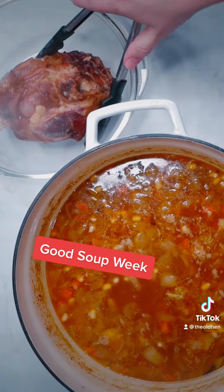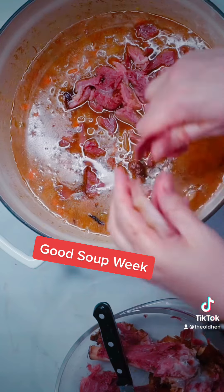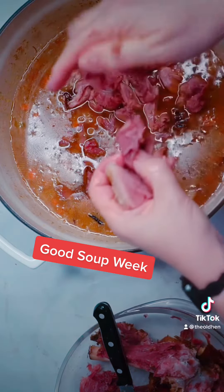Us Seattleites may never make friends with the snow, but soup on the other hand — well, it makes everything okay. This soup will not just warm your tummy, but your heart too.